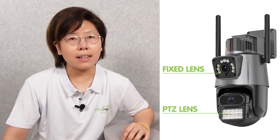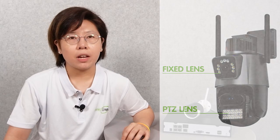The special thing about this camera is it has two lenses. One is fixed and the other one you can move around, so basically you won't miss anything.